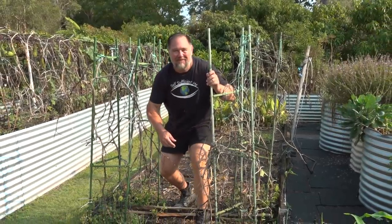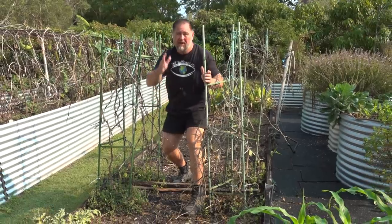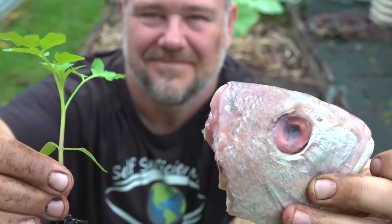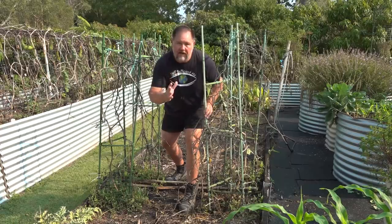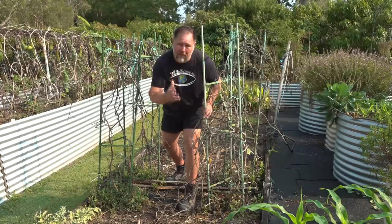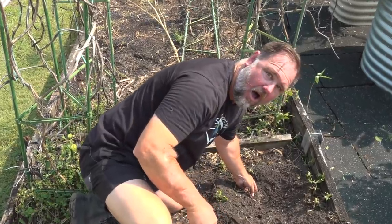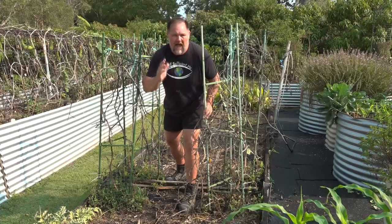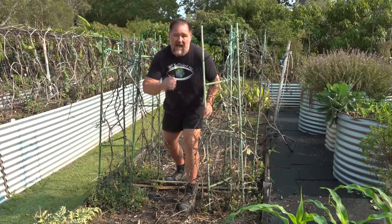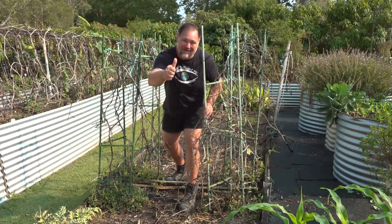G'day, I'm Mark from Self Sufficient Me and in this video I'm going to show you what happens when you bury a fish head underneath a tomato plant. We'll find out if tomatoes grown on fish heads perform better than those without. Not only that, we'll also dig down and find out what happened to the fish head eight months after it was buried. Let's get into it.